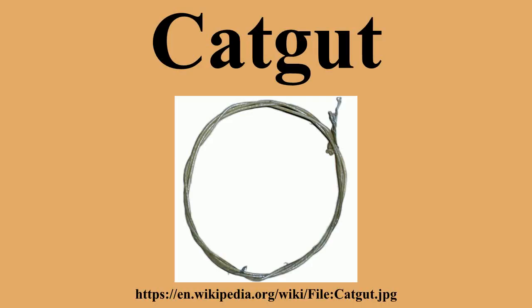Natural gut is still used as a high-performance string in tennis rackets, although it had more popularity in the past and is being displaced by synthetic strings.